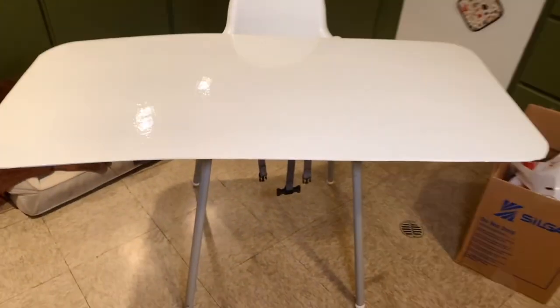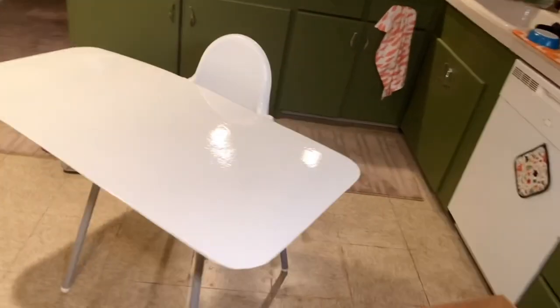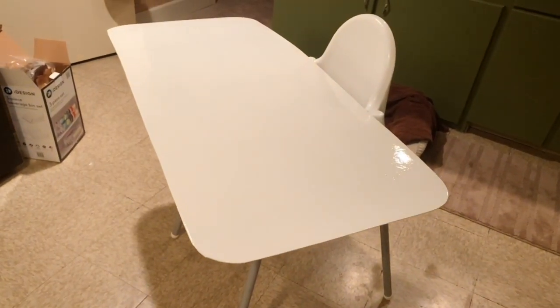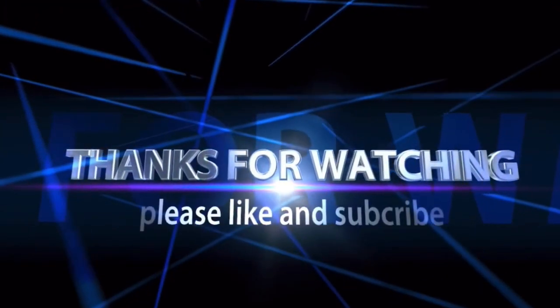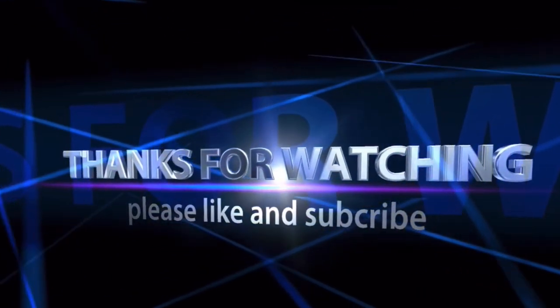Tomorrow when it's all dry, I'm going to mark it, put the hardware on it, and mount it. I'll take you guys along with me. And I'm going to call this a wrap. Thanks for all my new subscribers and everybody who's been watching. Please leave a message — and if I don't get back to you, leave another message, because sometimes I don't get them. All right, everybody — thank you.